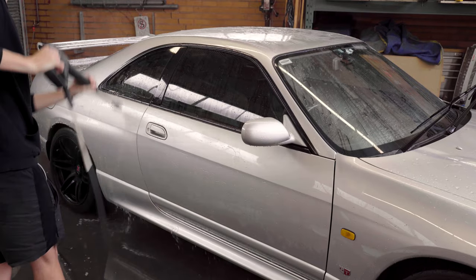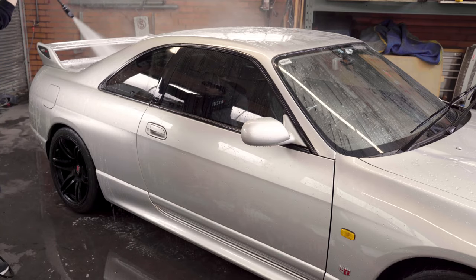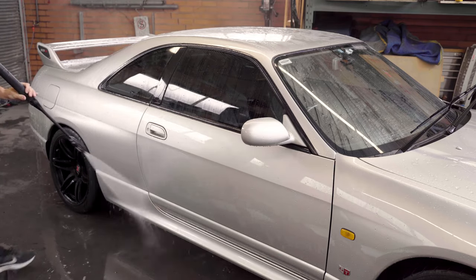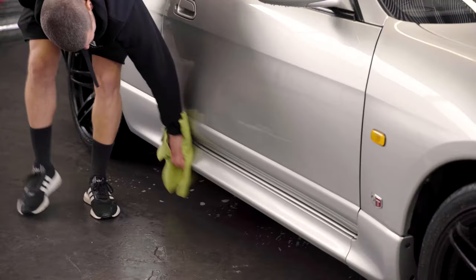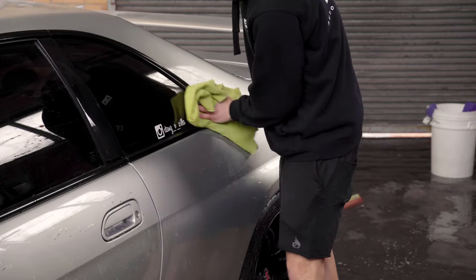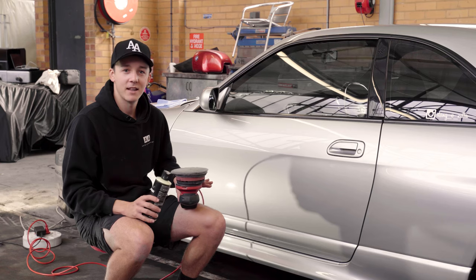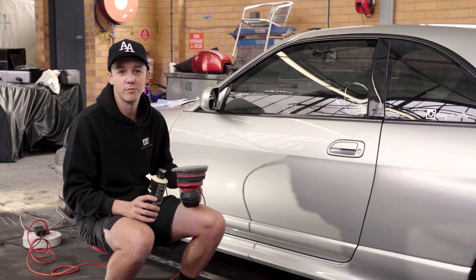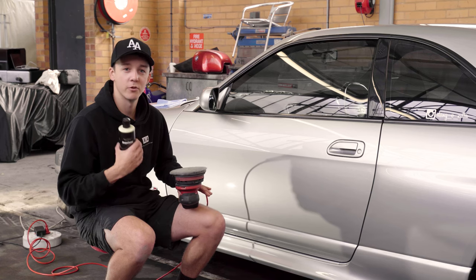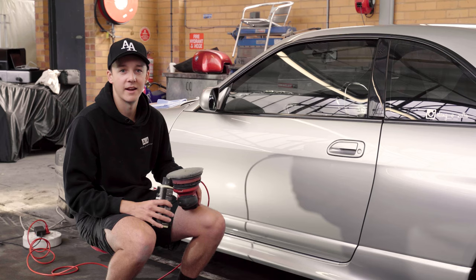Lastly, we give the car its final rinse to get rid of all the clay lubricant on the car and then we start our paint correction process. The car's been cleaned and decontaminated, clay barred, and everything's been brushed and scrubbed, so now we're going to start our paint correction portion of the detail. This is where we remove all the swirl marks in the car, get rid of any water spotting, any oxidisation, and restore the paintwork.